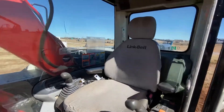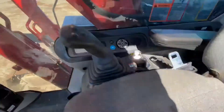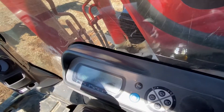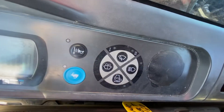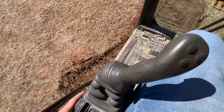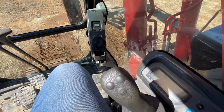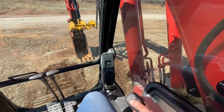It does have the Link Belt seat. This is your throttle. Here are your light controls, your digital screen, and on this side you've got HVAC control. That's how you safety release, so now it's operable. I wanted to show you how the thumb actually works — it's the operator's thumb control to operate the hydraulic thumb, so we'll zoom out so you can see it.